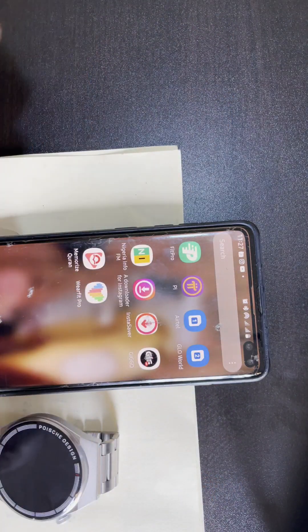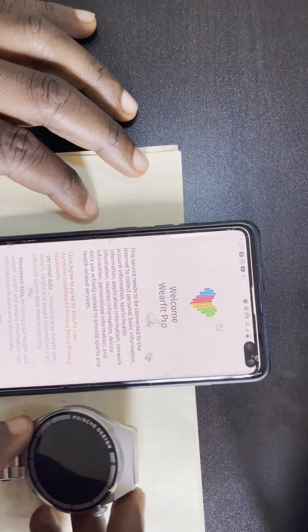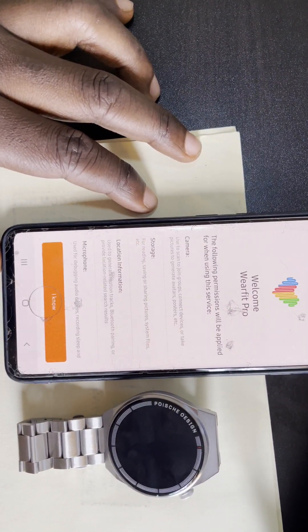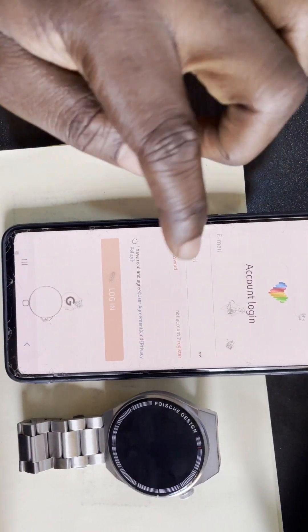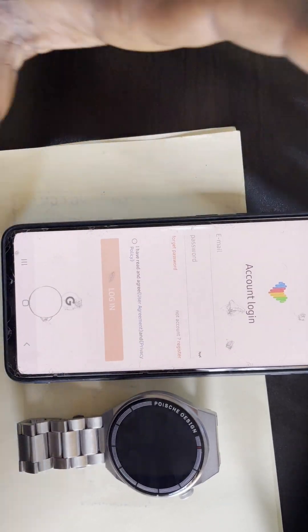When you download the app, open it. You'll see it requesting permissions — click on Agree, click on I Know. At this stage you have to log in. If you don't have a WeFit account, create one by clicking on Register.